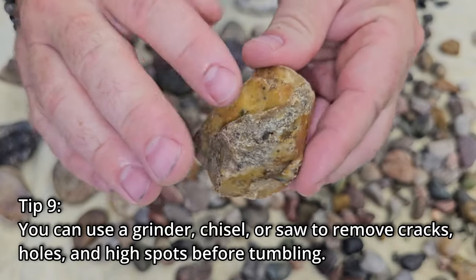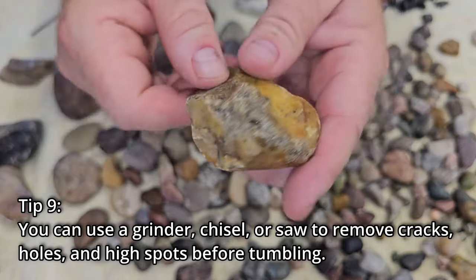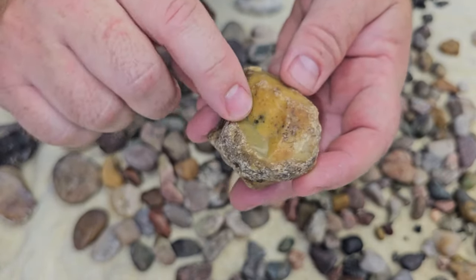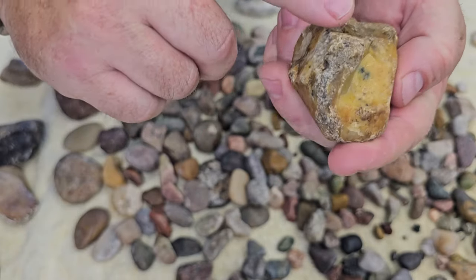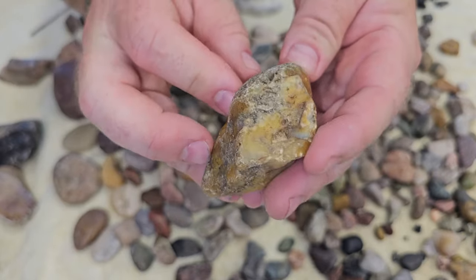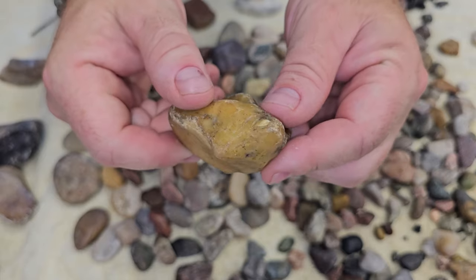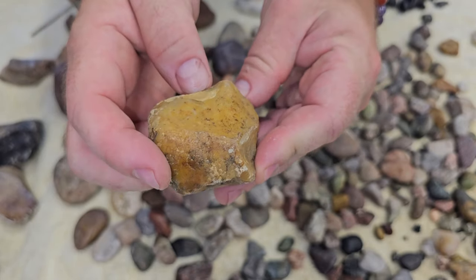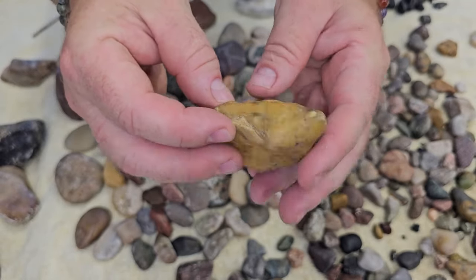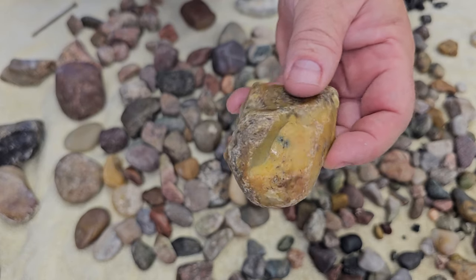You've got a couple of options. If you have a saw, you can cut off the problematic part — I would cut basically this whole chunk because you can see it's all holes and a big ridge. Getting rid of that and cutting straight across would really cut down on the time it takes to polish. Then all you'd have to worry about is this nicer, smoother surface — except for this minor crack here, which you could try to chip off or grind down ahead of time, though it's still going to take a really long time to get rid of.